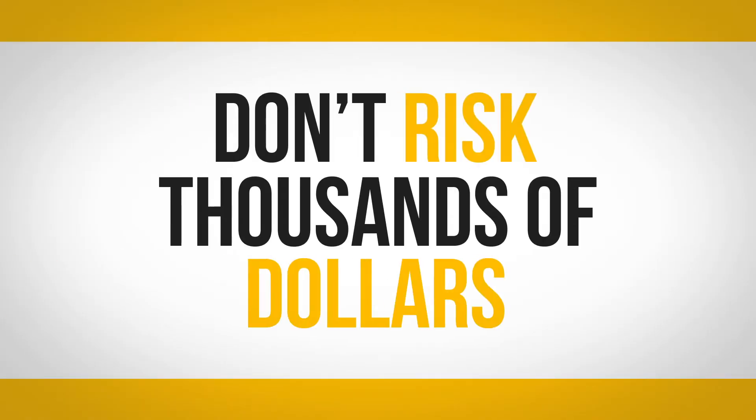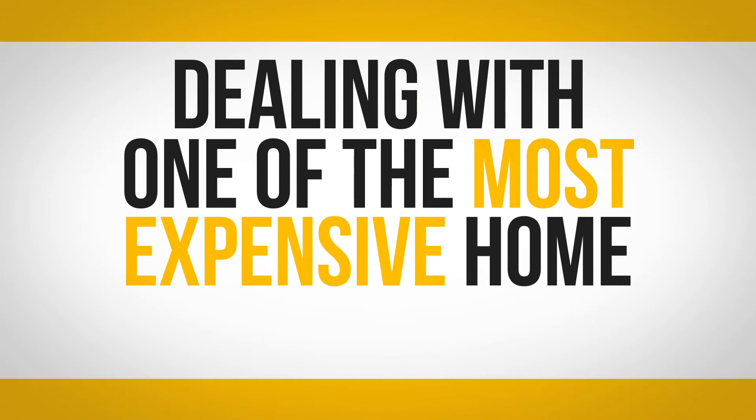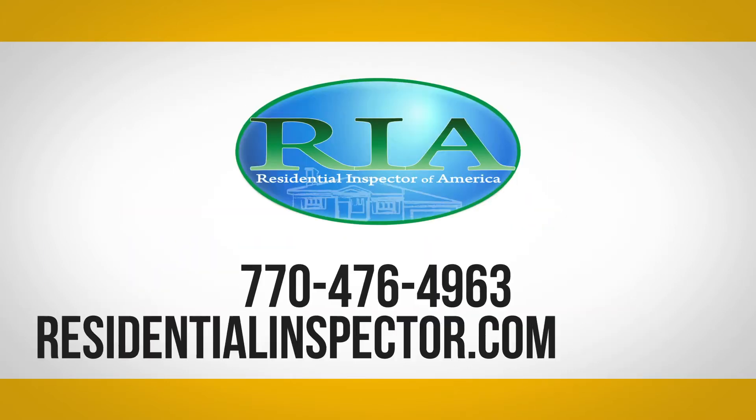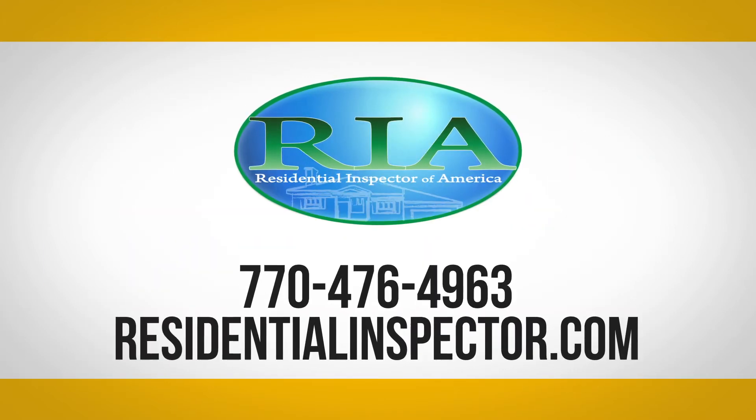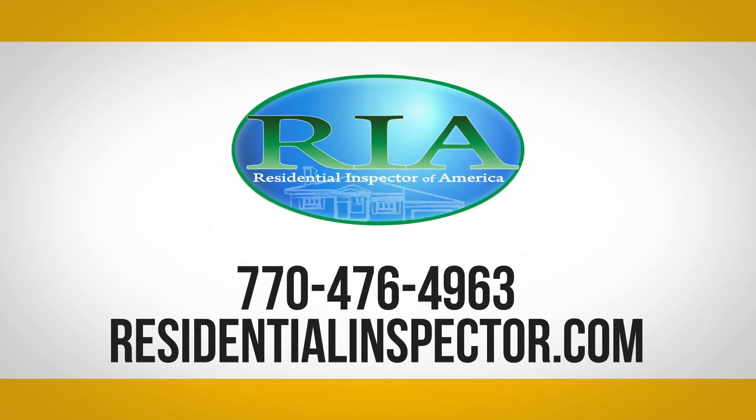Don't risk thousands of dollars, frustration, and inconvenience dealing with one of the most expensive home systems to repair. Call today or visit our website to schedule your home inspection and get your sewer and waterlines covered with SewerGuard.